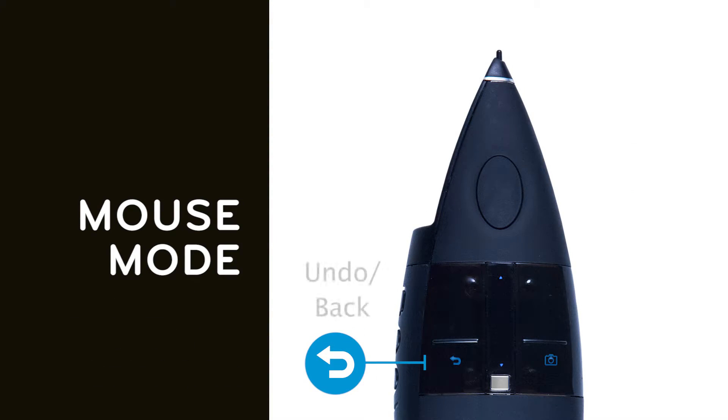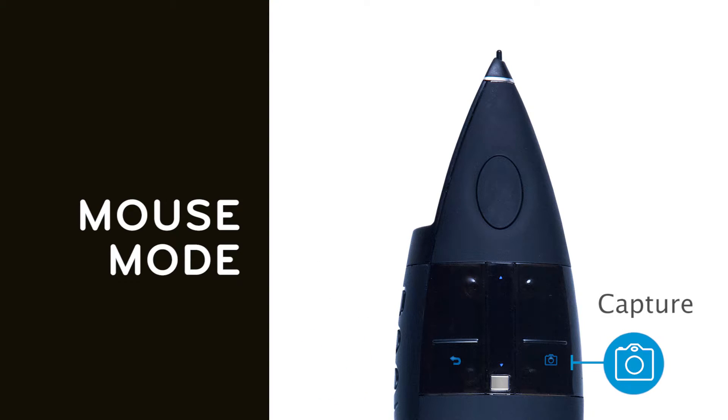The left lower button operates as an undo or back button, while the lower right button captures the current display image and saves it to the built-in USB memory in the view.